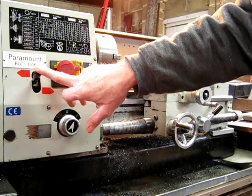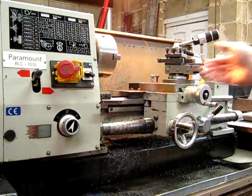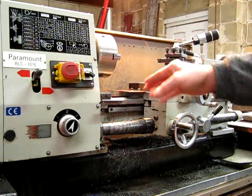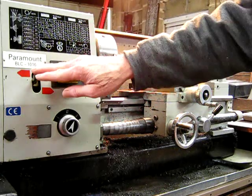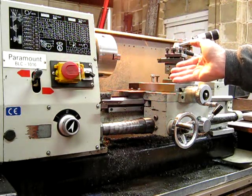Here we have a reverse tumbler lever on this particular lathe. The reverse tumbler allows you to feed your work in either direction — it reverses the lead screw. It's a great feature. It's not always just used for cutting threads; it's handy for profiling and stuff like that. Good to have — if you can get it, go for it, because it is a very, very handy feature.